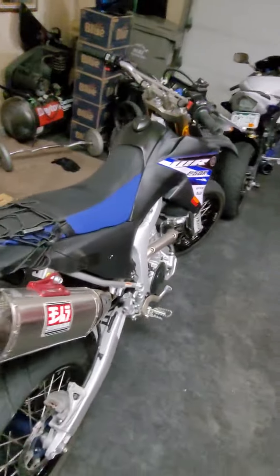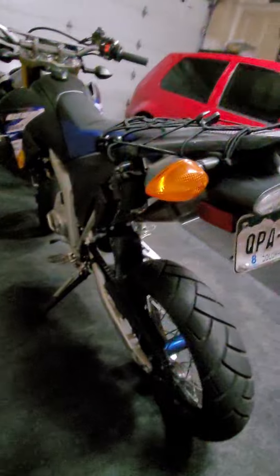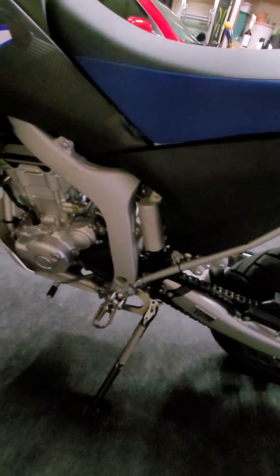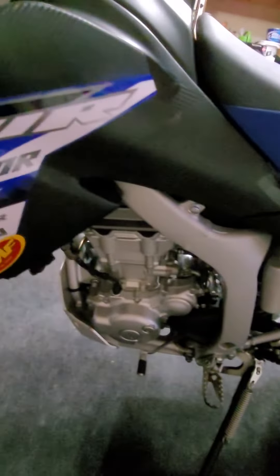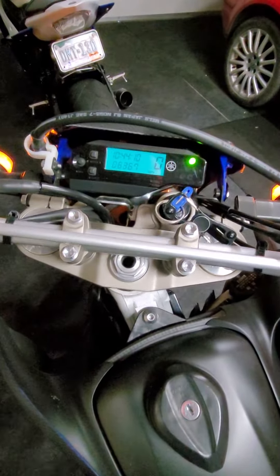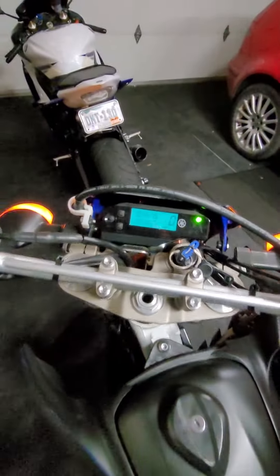I can get this thing to about 95 on the interstate if I really want to — pretty good for only being a 250. I do have all the factory exhaust stuff, all the valves, and the riding pegs for a second person. It has roughly 6,200 to 6,300 miles on it, mainly on the highway.